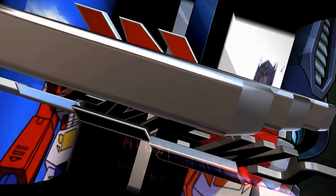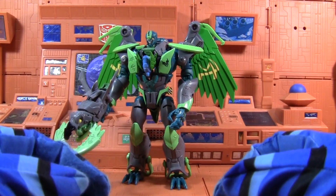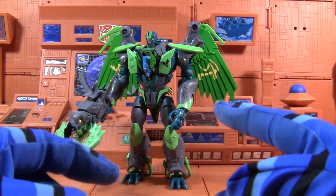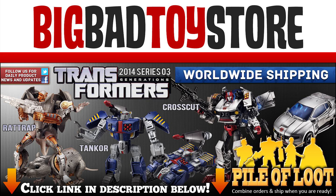I am Optimus Prime, and this is Prime Reviews. Wait a minute, this all seems very familiar. Click on the link in the video description below for all the latest action figures, collectibles, and pre-orders from BigBadToyStore.com.